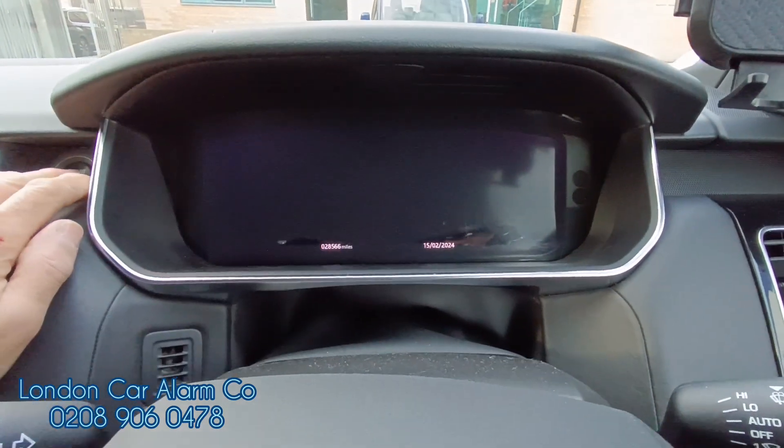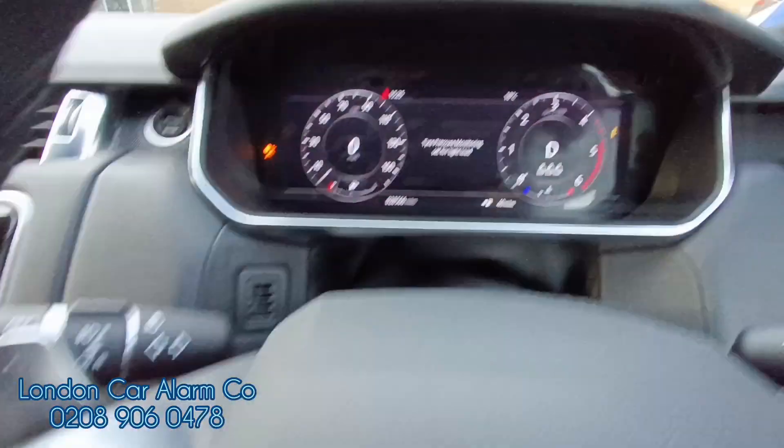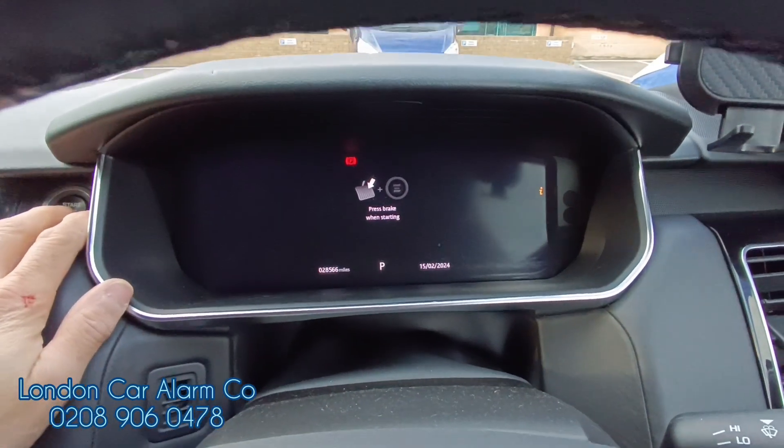So what happens is they haven't put the code in, they've started the vehicle. Vehicle starts, put it in gear, vehicle cuts out. I turn it off, the guy then goes to start it again. Watch.